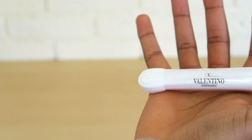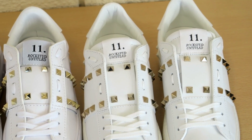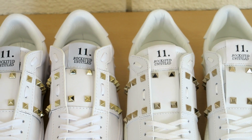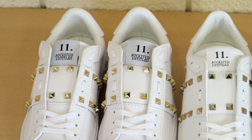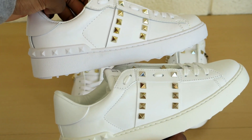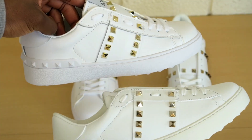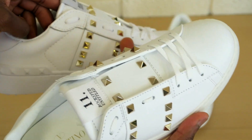Starting off with the shoes — if you look close enough you can see on the real ones the studs are a lot sharper. The gold of the studs isn't as yellow as it is on the fake ones. Looking from the side you can see what I'm talking about — on the fake it's almost like a yellow gold.